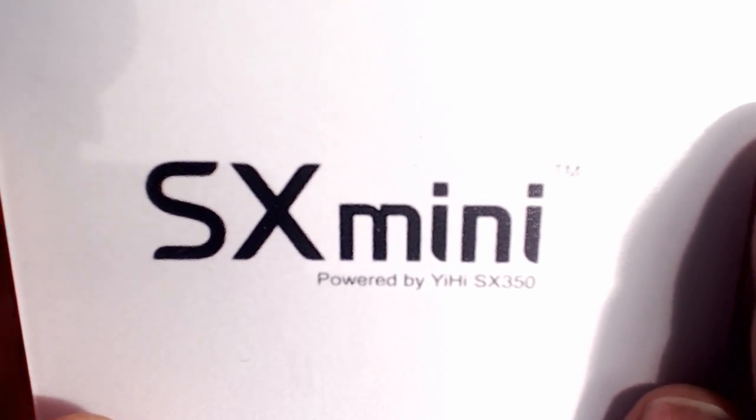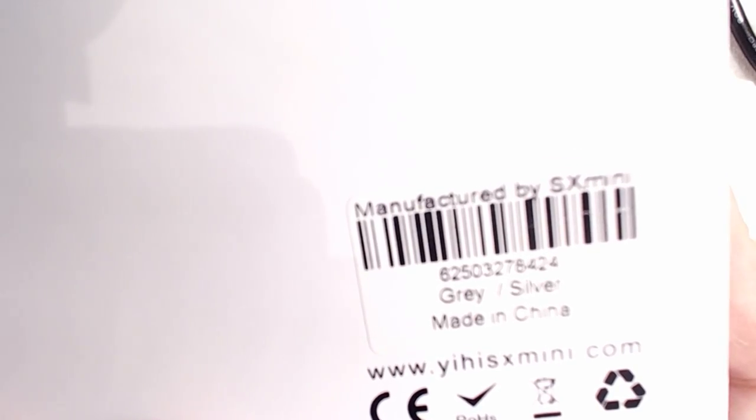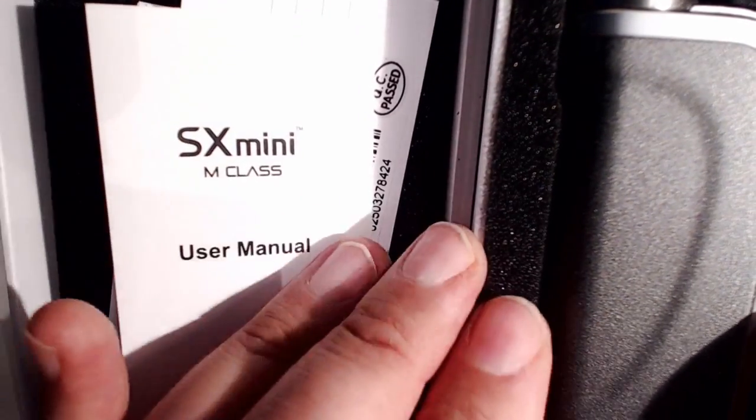Here's the SX Mini in its little box. It comes with a frosted plastic sleeve over it, which we'll set aside. You can see it comes in an attractive white box with a little seal you need to split. Not much on the back — just the colour, where it's made and the website. Inside there's a little envelope containing a warranty card and a comprehensive user manual, plus just a mini USB cable for charging and firmware updates.